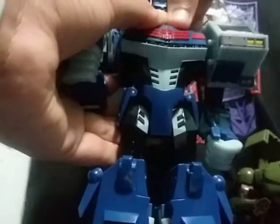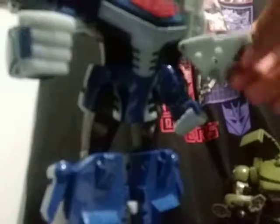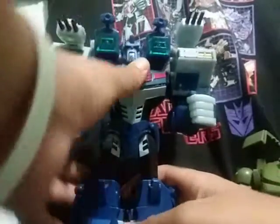Just like in vehicle mode, I'll show off the same gimmick where these become massive shoulder cannons — like, ridiculous-size shoulder cannons. The G1 Ultra Magnus had missiles, but this is just ridiculous — someone at Hasbro decided this was fine. The gimmick for vehicle mode doesn't appear to work in robot mode though.